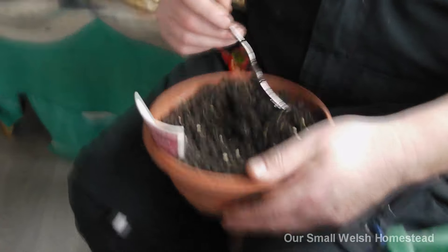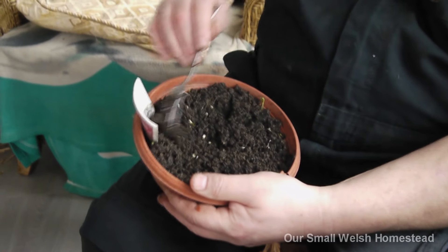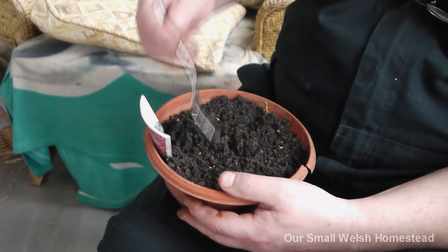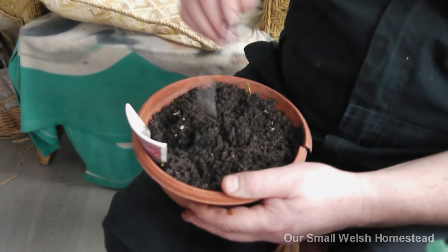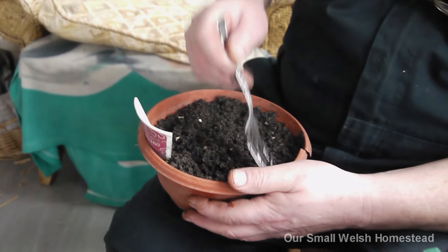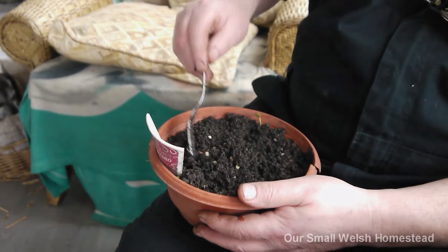I've lost my fork. Oh no - that's the fork I use for feeding the dogs with! Oh dear, there we go - that one's going in the proper gate now.